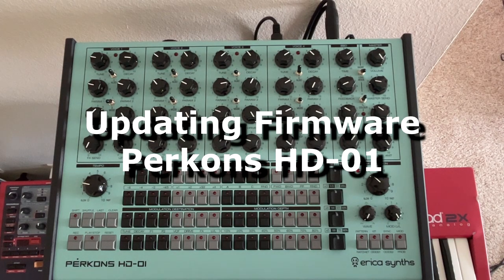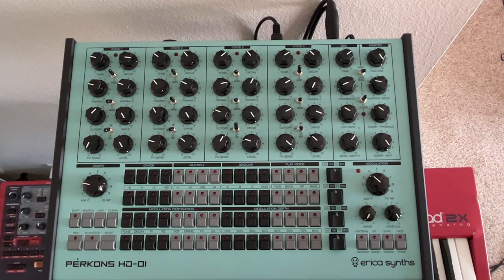Hello friends! Once again it's JD here with a really quick tip for you and your Pyrecon's HD01. Today we're going to quickly update the firmware.